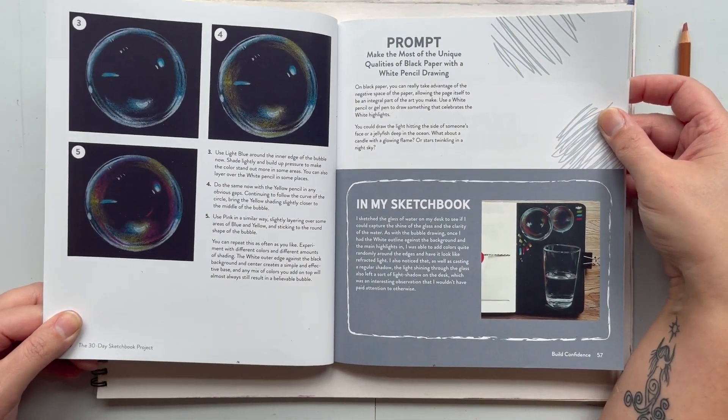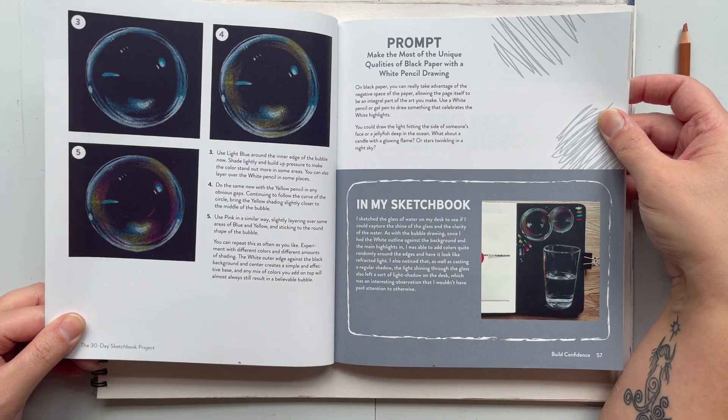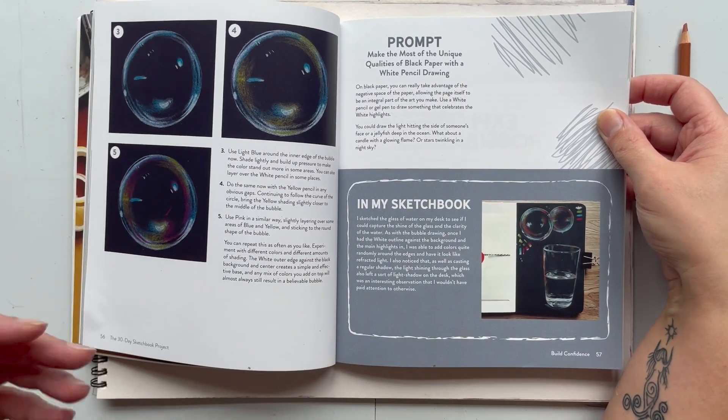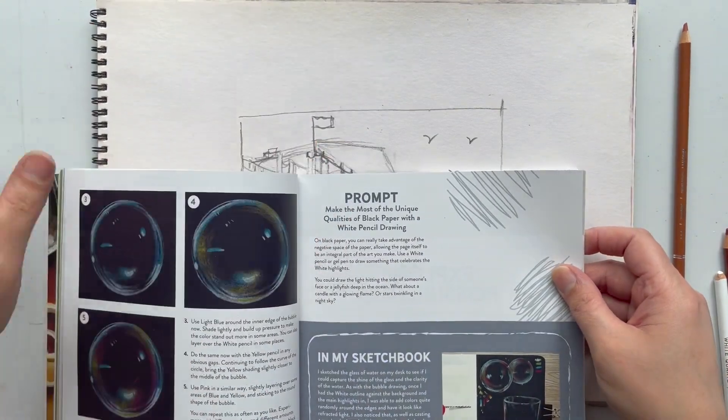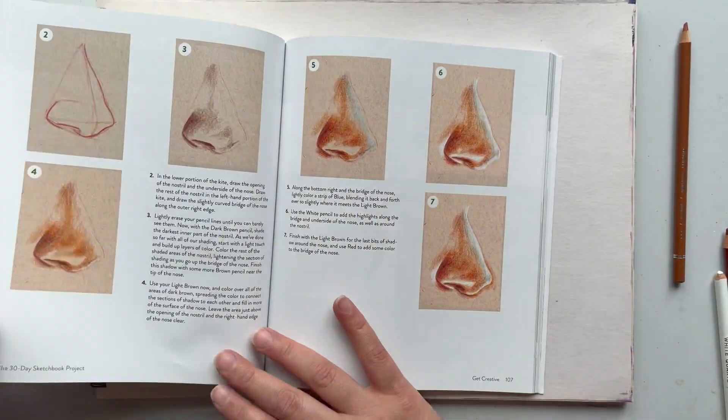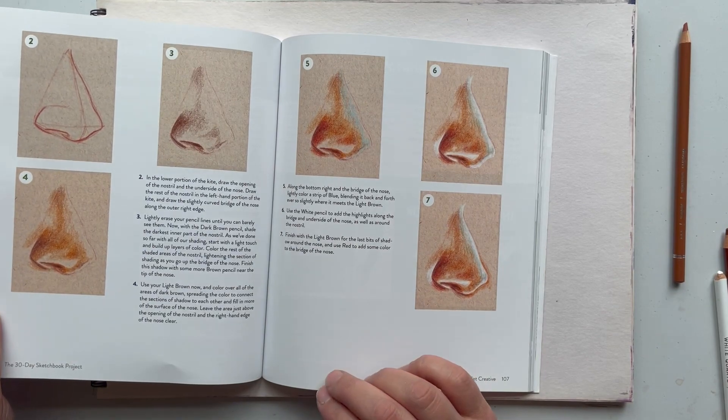It didn't come out very well, but it was really interesting drawing on black paper — getting the chance to use colors you wouldn't ordinarily use on a very light paper. So this is the same concept: we're drawing a nose and we are doing it on toned paper.